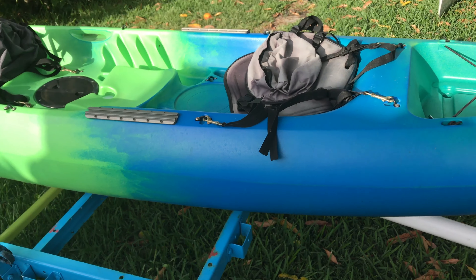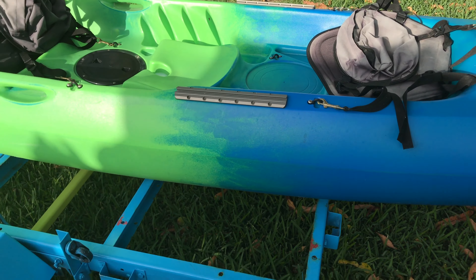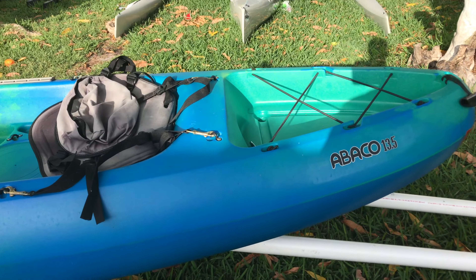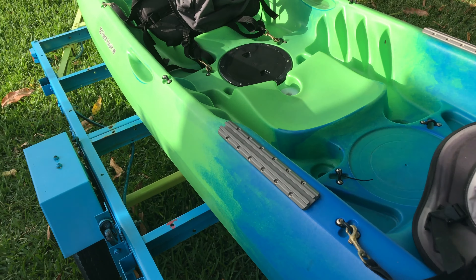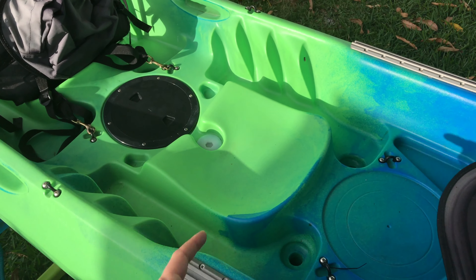I'm very happy with this. Two of my family members have the same exact kayak, so it's pretty well liked. It can easily hold two adults and a child — one adult sits in front, one in the back, and the child sits in between.